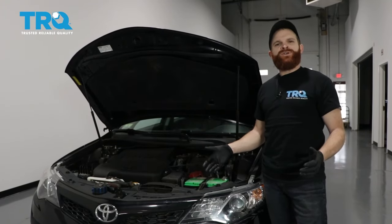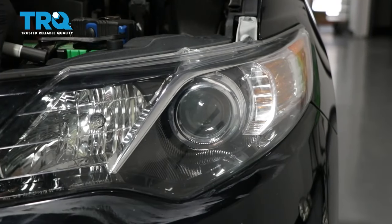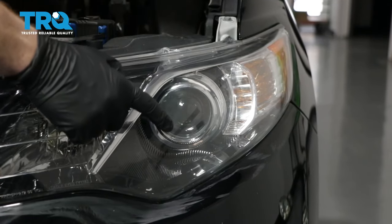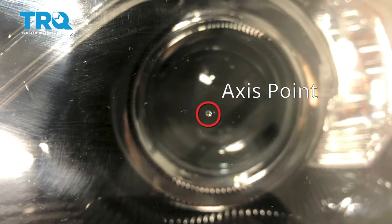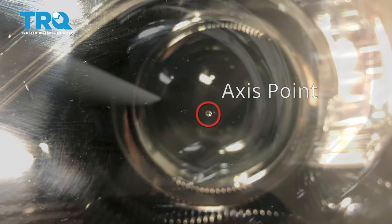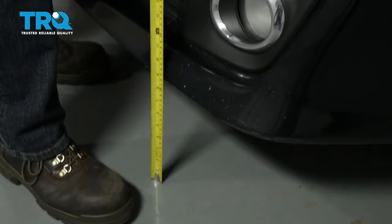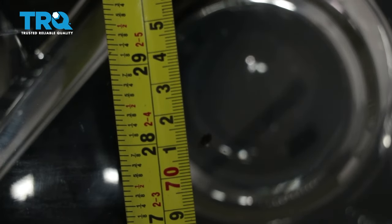This is a general tutorial on how to aim your brand new TRQ headlamp assemblies. Looking at your TRQ headlamp assembly, find where your low beam is — you'll see a little dot right in the center, and that is the access point. Mark it with an erasable marker so it's easier to see. Then measure from the level ground up to this point and take note of that measurement.